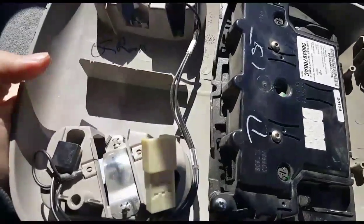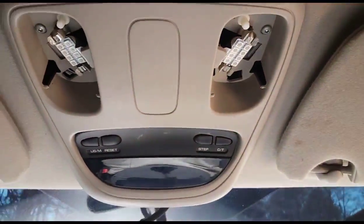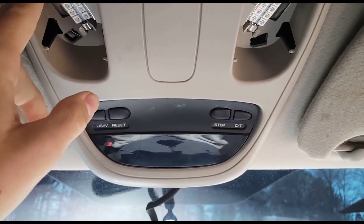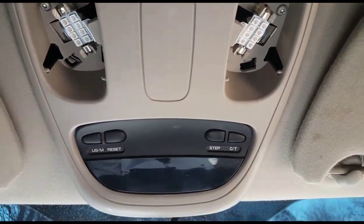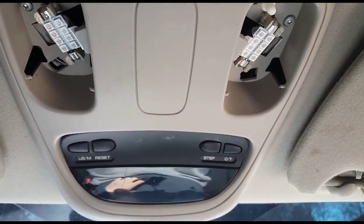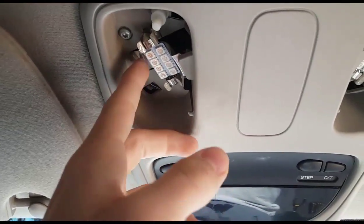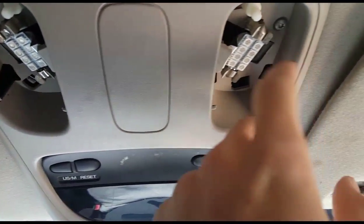I'll show you guys what it looks like whenever I get ready to pop the lenses in. All right, right back at it — just got the torx screws tightened up, and this thing's already looking a whole lot better, especially to me because I'm so used to riding with these things busted up.